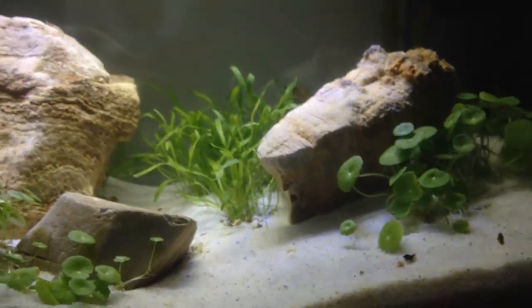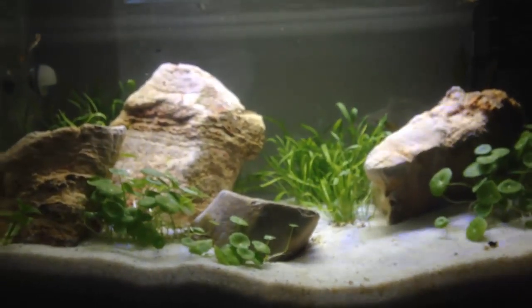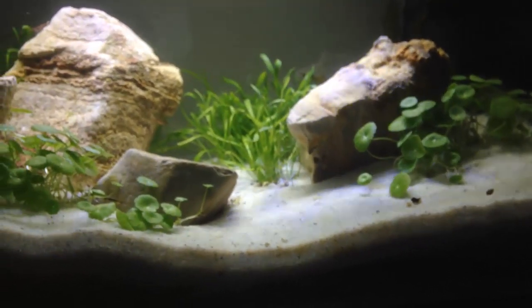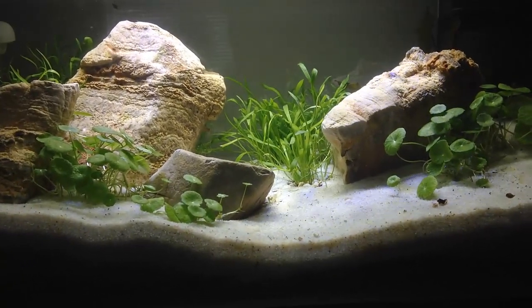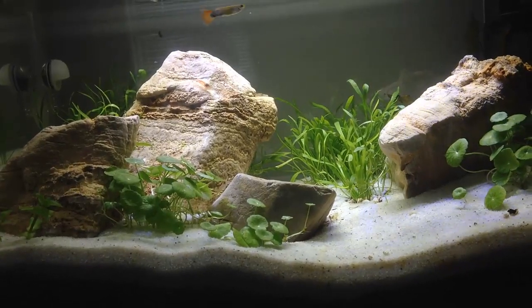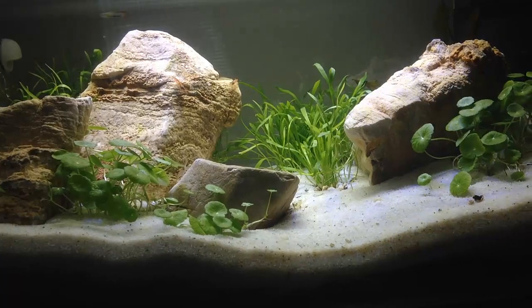What I originally thought of doing was just getting baby tears in here because they grow into a really nice carpet with high light and CO2. But I really wanted to try something different, so I went with the Hydrocotyle — I think it's a lot nicer looking than baby tears and a little bit easier to keep, though still a challenging plant. It's not pleasing to have baby tears just die off because one thing goes wrong. I'll trim it, do water changes every second week, and dose ferts — it's going to be fine.